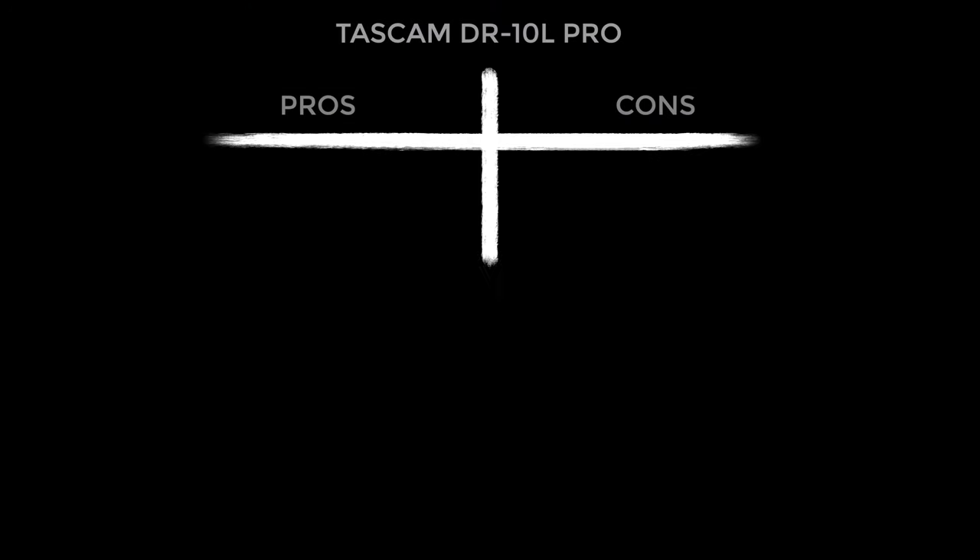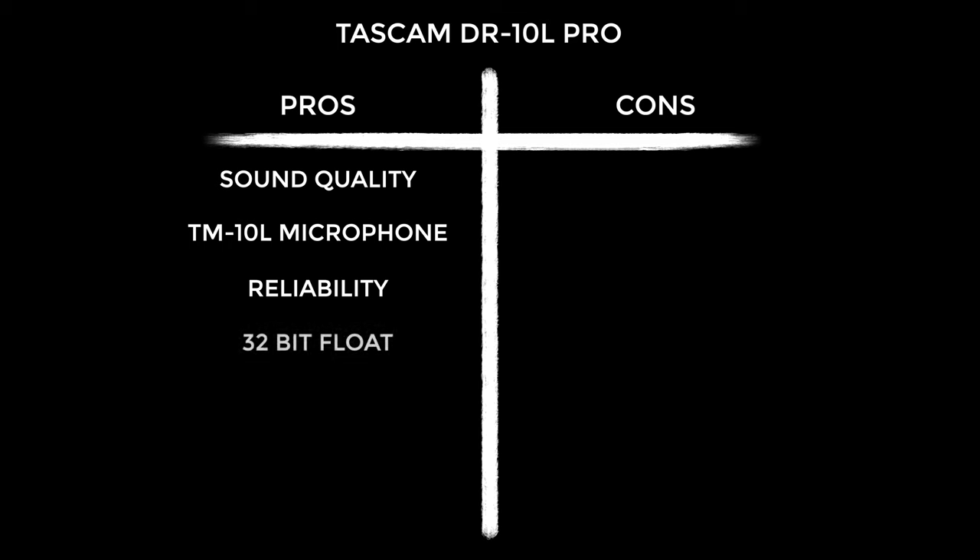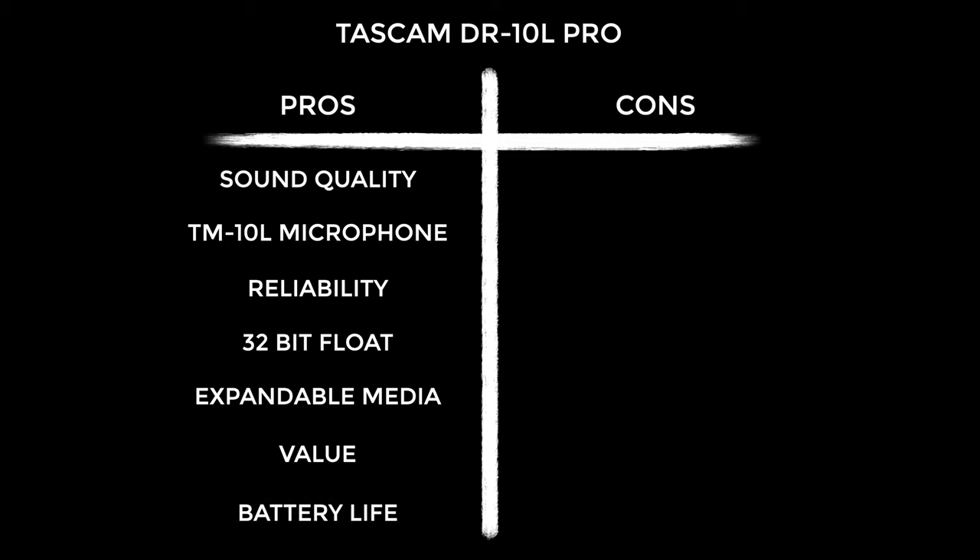On to pros and cons — starting with the pros. Firstly, this sounds unbelievable; I was frankly shocked. It comes with a great lav mic — you could pay just as much for a quality lav on its own. Then there's the reliability factor, which can't be understated. 32-bit float is incredible — watch my video 'What is 32-bit Float?' Using micro SD gives you expandable media, great if you're doing multiple days of shooting. This is stunning value — I'd rather get multiple DR10L Pros than multi-channel wireless alternatives. And the battery life is exceptional, something I just don't ever have to worry about.